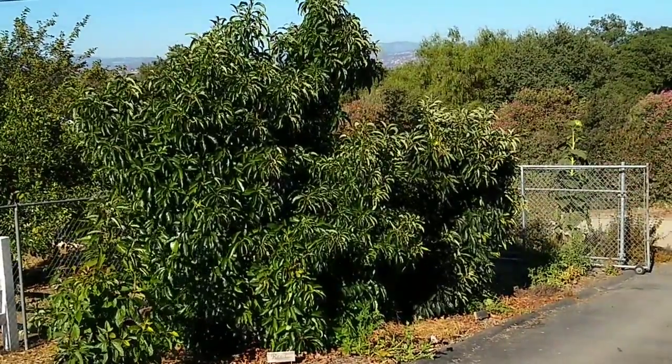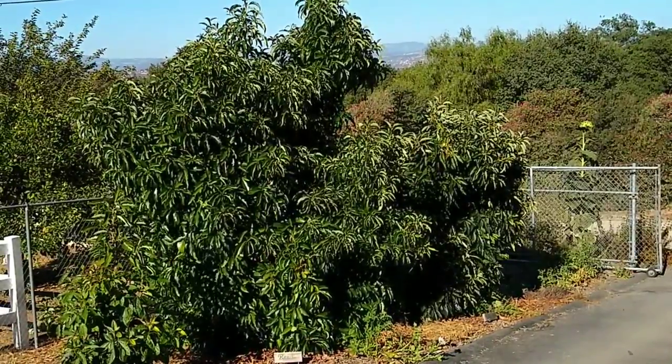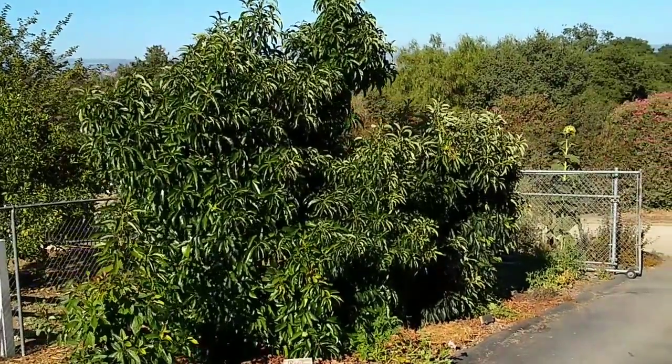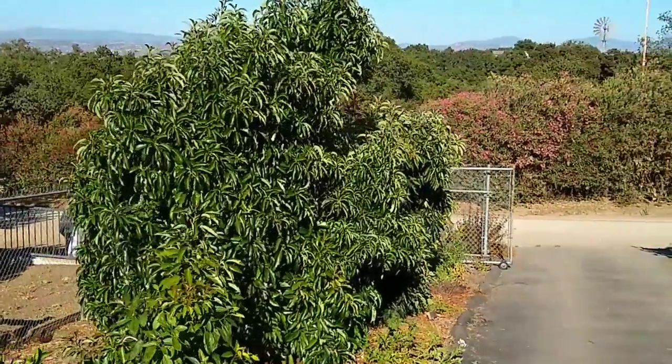This particular tree here is about 12 feet tall and 12 feet wide and it's been in the ground for six years. To give you a sense of its shape, let me come over here because there are some other trees next to it.